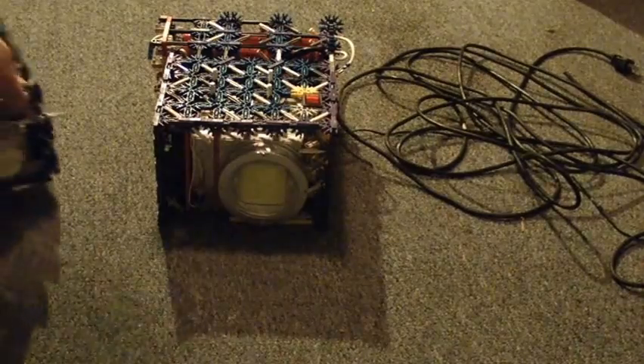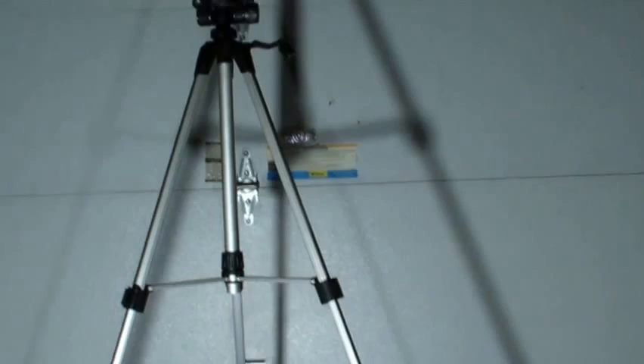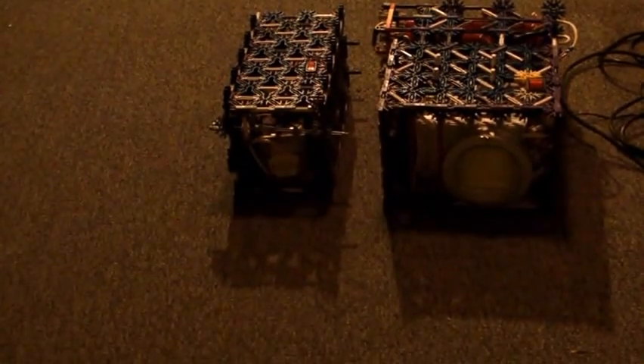That's pretty much the overview of the 500 watt light. Let's do a quick demo — the 500 watt versus the 100 watt. It's at least 5 times brighter. You can see when I turn the 100 watt on and off, it barely makes a difference. It makes the 100 watt LED light look puny.